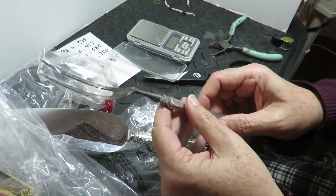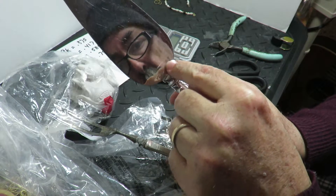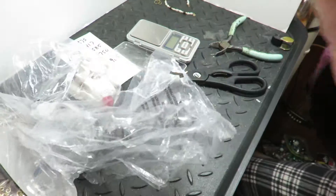Look everywhere, guys. Sometimes they even put it here where it says stainless — they'll say 'stainless blade, sterling handle' or something like that. So just look everywhere. Okay, thanks everyone.